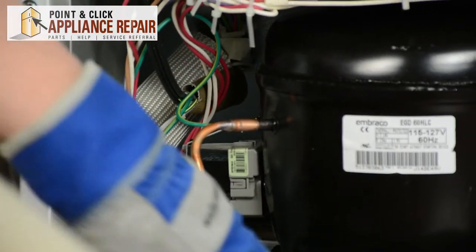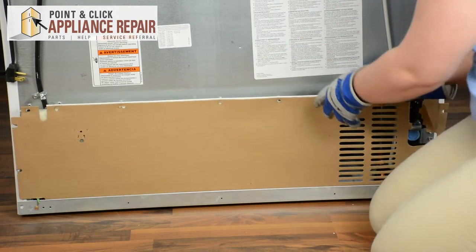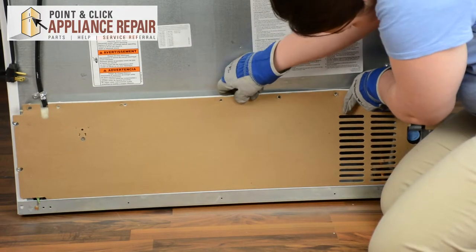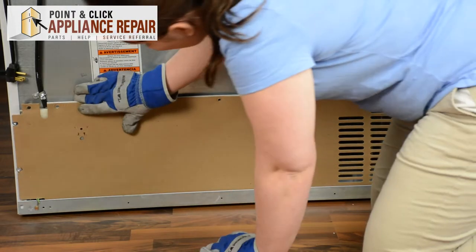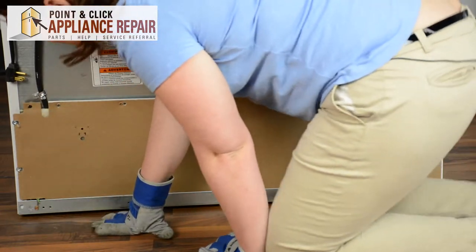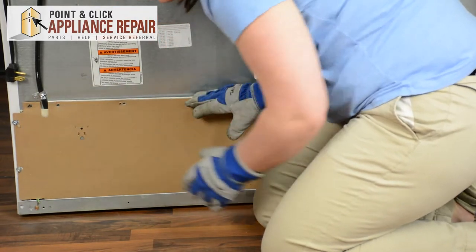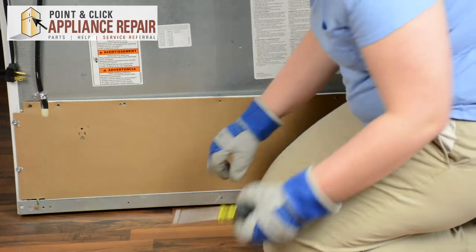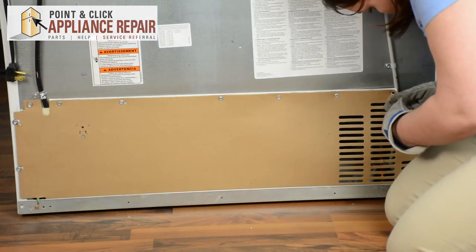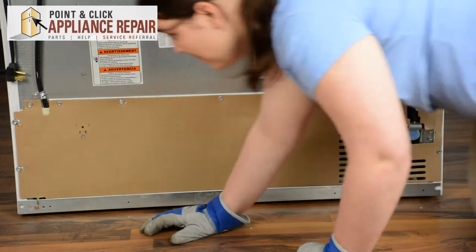We're ready to put the back panel back on. Line up the back panel — the bottom should go behind the metal frame. Line up all the holes and make sure all insulation is tucked in. Start by tucking the cardboard behind any screws you did not take out, then replace the screws and tighten down any screws you didn't take out.